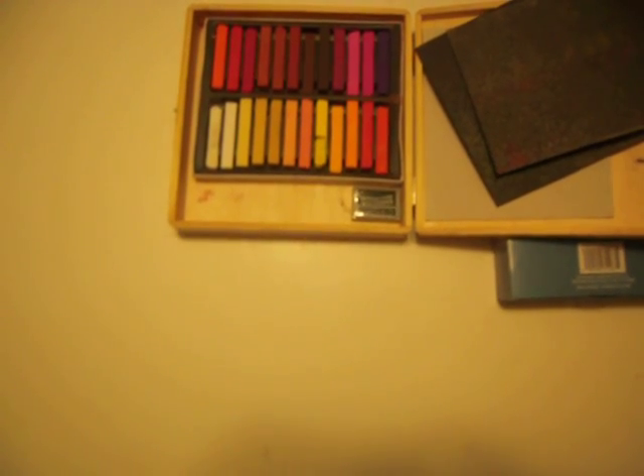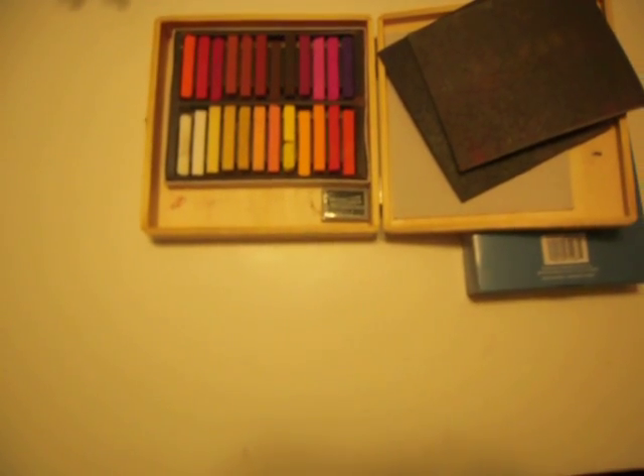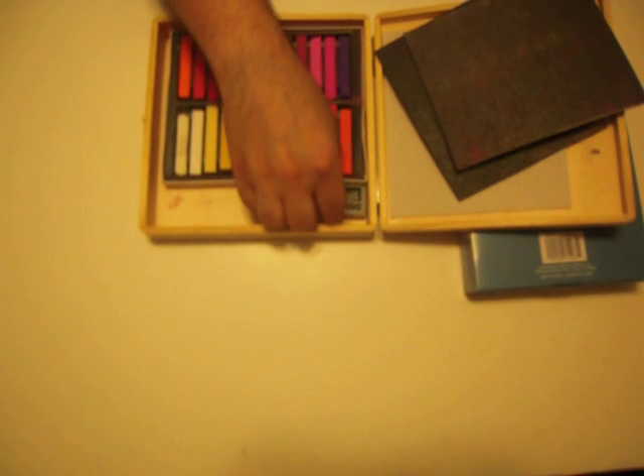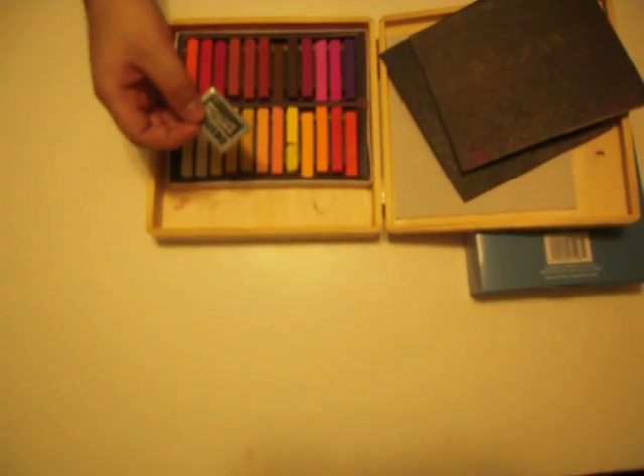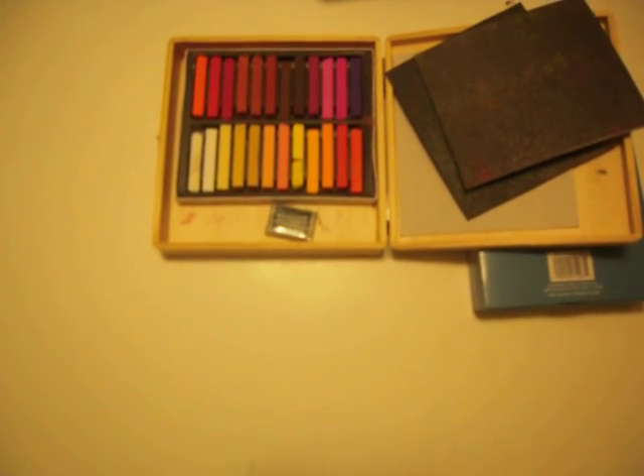$30 sometimes can seem expensive, but I've seen sets out there going for $50, $60, $70 that are basically the same quality. And if you're also getting this, you might as well get your gum eraser. It's the easiest thing to erase with, and you don't have to buy one every other day.